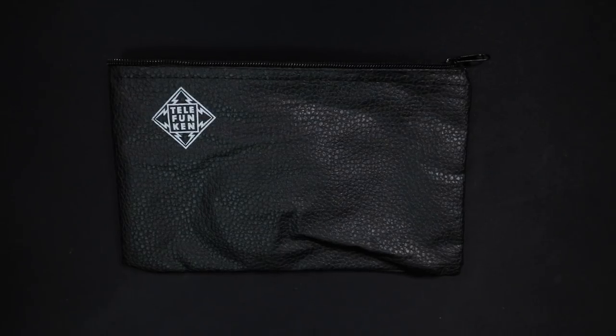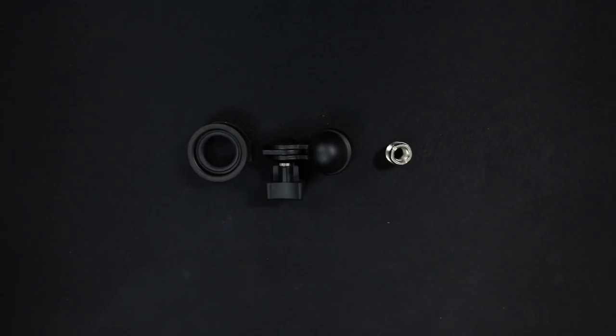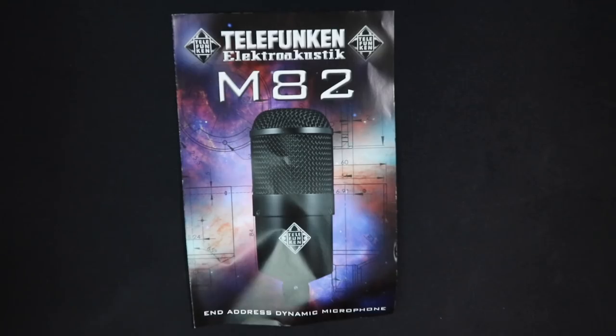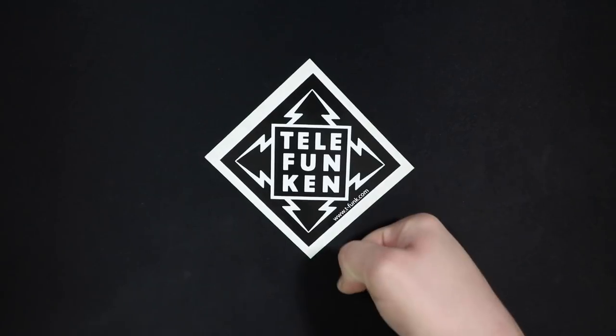Now let's talk about what comes in the box. You do get a zippered carrying pouch, you get the microphone, a microphone mount, as well as a 5/8 to 3/8 inch microphone stand adapter. You get a Telefunken branded XLR cable, some documentation, and a sticker!